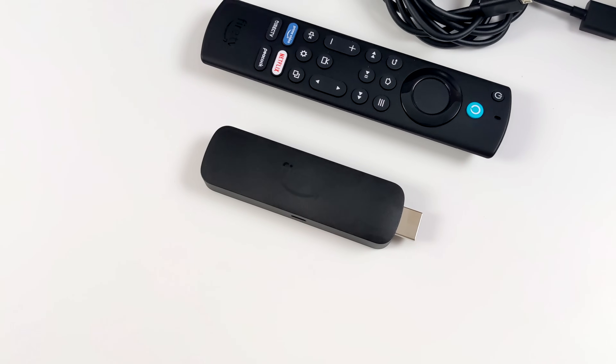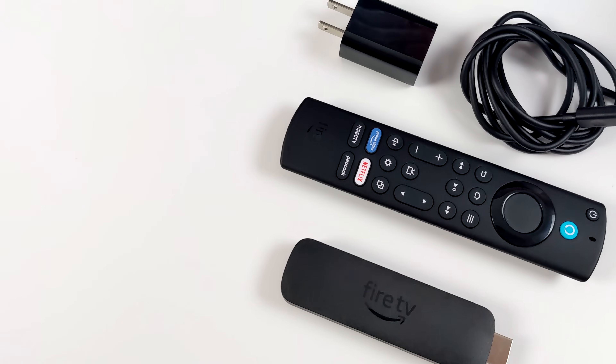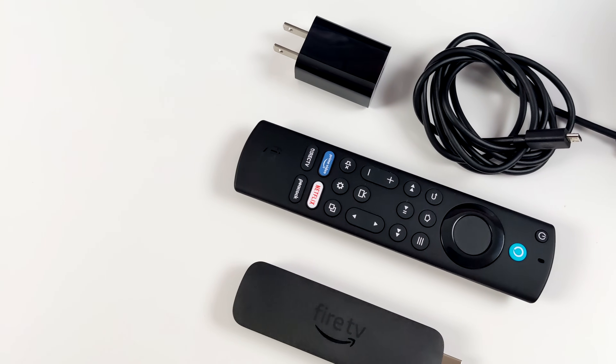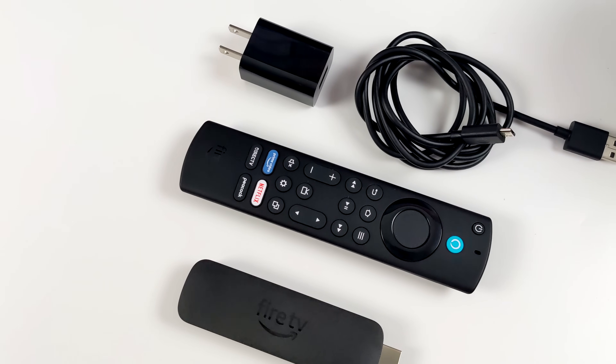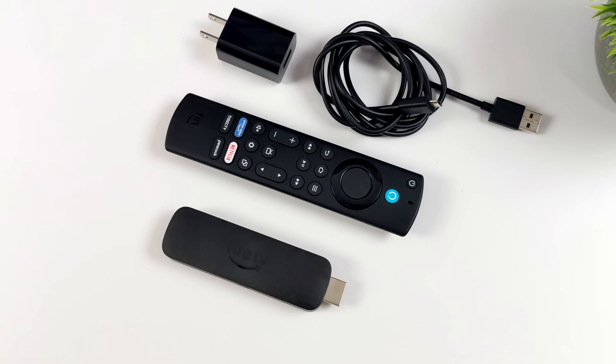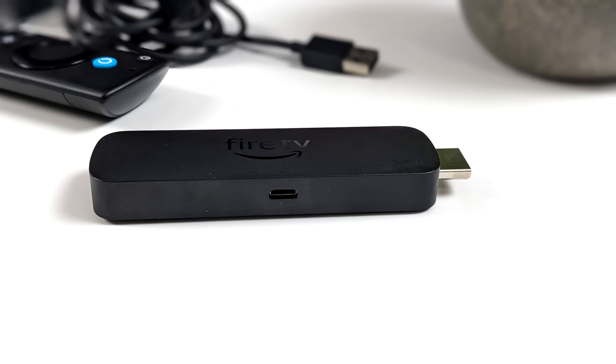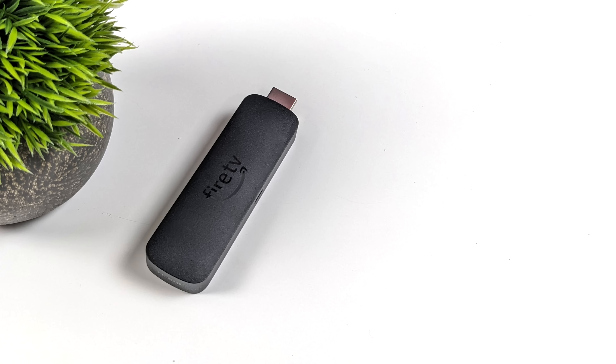The design has changed a bit — we've got those round corners but we're basically the same size. This also comes with the Alexa voice remote, a 5-volt 1-amp power supply, and our USB power cable. One thing they didn't change on the new model is the USB port. I was really expecting this to have USB Type-C but they're still using micro USB, which is a bit odd. I really wish they would have swapped this over because that would have made it a lot easier to add a USB hub.